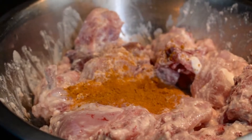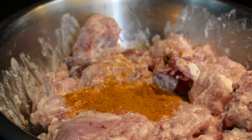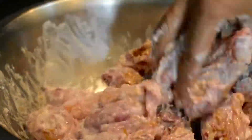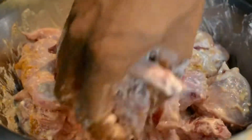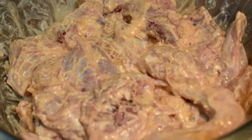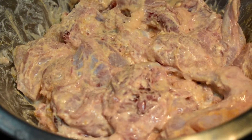After marinating with curd, we are going to add the chicken masala. We are using two tablespoons of chicken masala. We are not going to use any other masala. Make sure the masala and the curd get coated with the chicken nicely.